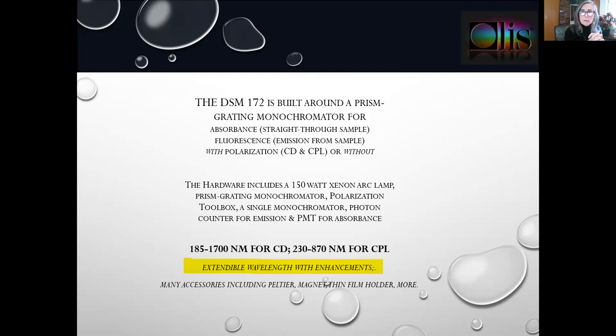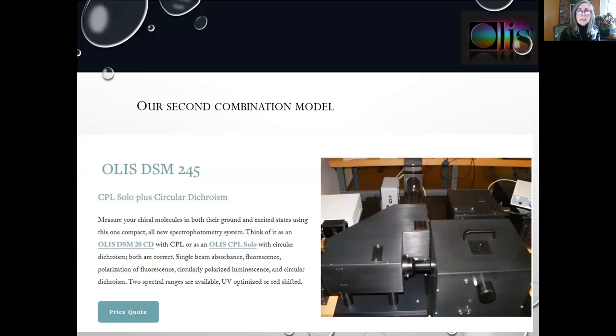For CPL, your detector will be the photon counter; for absorbance and CD, a photomultiplier tube. The default range for this instrument is 185 to 1700 nanometers, extendable to 2500 at additional cost. The standard configuration is ultraviolet visible for CPL. Many accessories are available for polarization, magnetic field, thin film holder, and so forth, and this holds true for the solos as well — any accessories compatible with any one of these four instruments is interchangeable with the others. The second combination CD-CPL instrument is the 245.